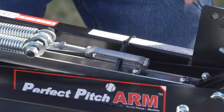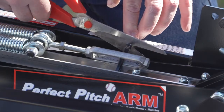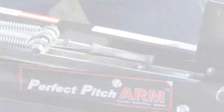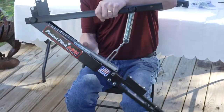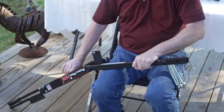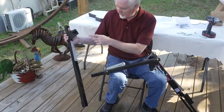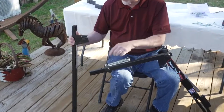The first thing you'll need to do is remove the zip tie that holds the machine together during shipping. Unfold the machine carefully, holding both parts, and lay it in your lap so that we can assemble the upright to the base. To assemble the upright to the base, just follow the green dots and the orange dots and match them together.